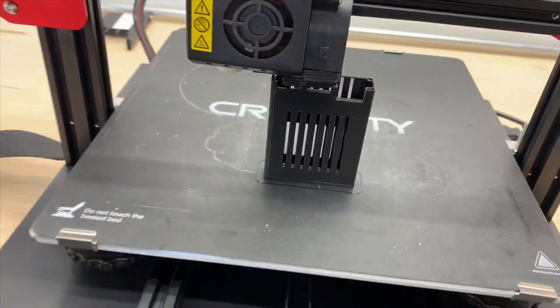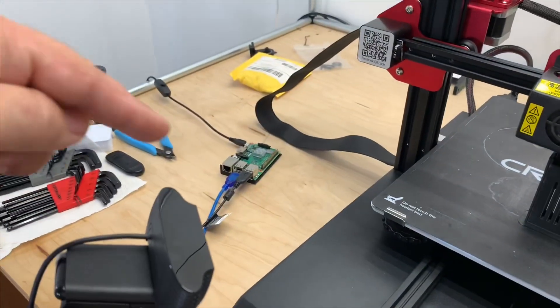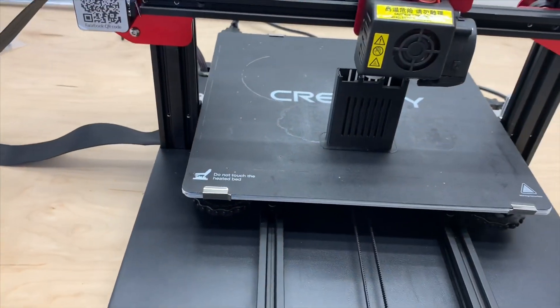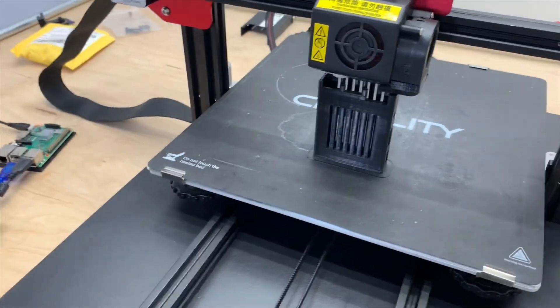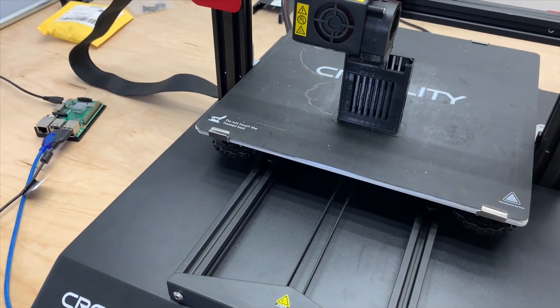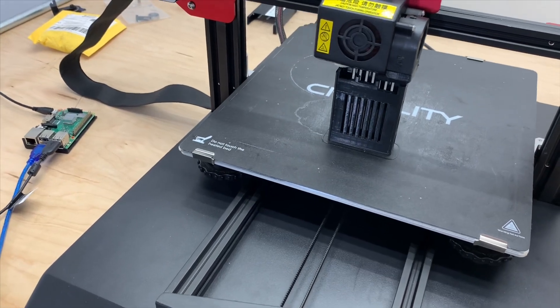Any of you guys have a Raspberry Pi? And if you do, have you printed your own sleeve just yet? This is why we have printers, right? Because we can do things that nobody else can, because we are the people of 3D printing.